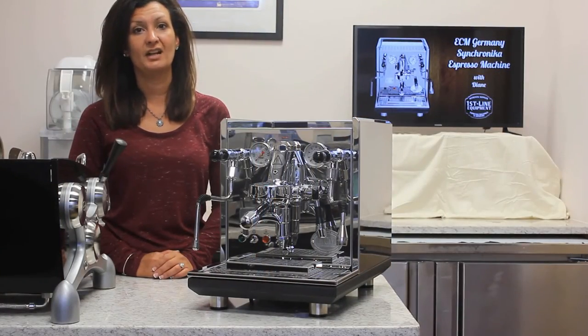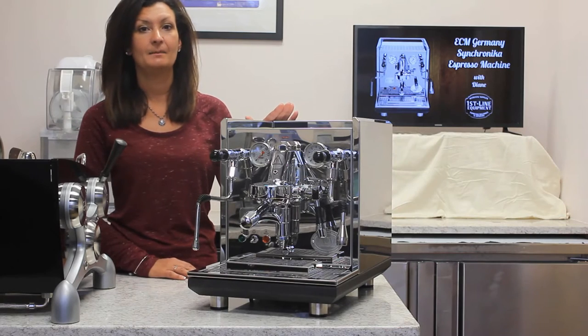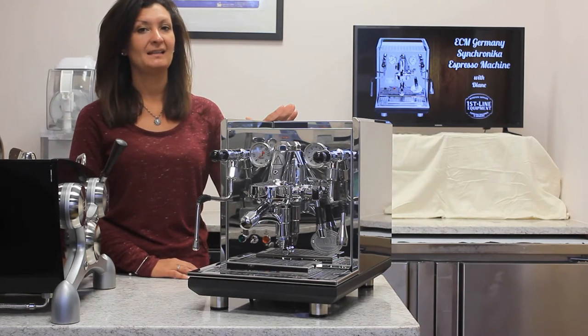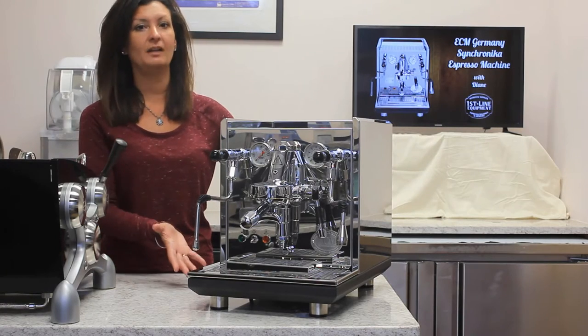Hi, I'm Diane with Firstline Equipment and today in front of us we have the Synchronica. It's made by ECM Germany. It's a high-end home model. It's beautifully designed and well crafted.